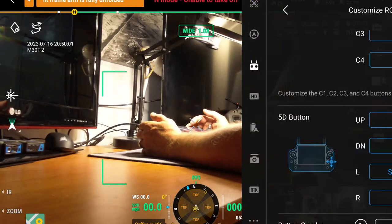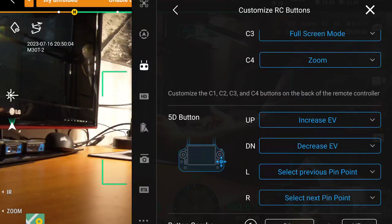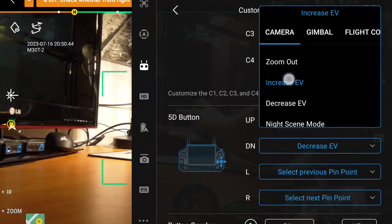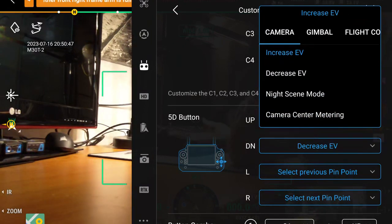Let's go through all of these, starting with the 5D up position. In your camera tab you're going to have zoom in and zoom out — that's obvious. You already have it on the wheel in the back, so I don't really see a need for that button unless you want to use that wheel for something else. The only other function for that wheel is to adjust your EV. I don't really see us using that for search and rescue, so keep the back wheel for zoom.